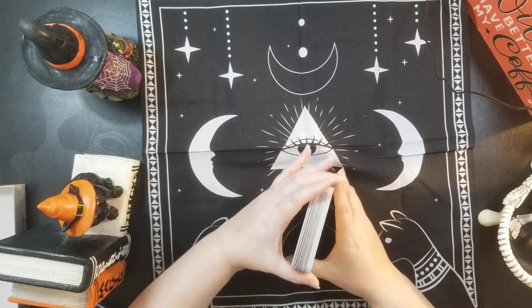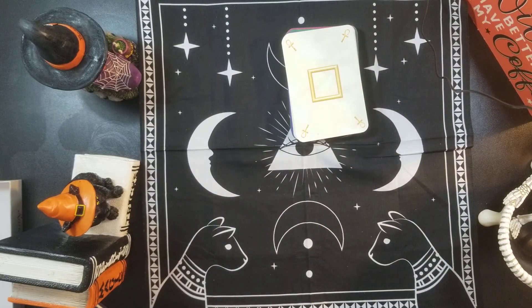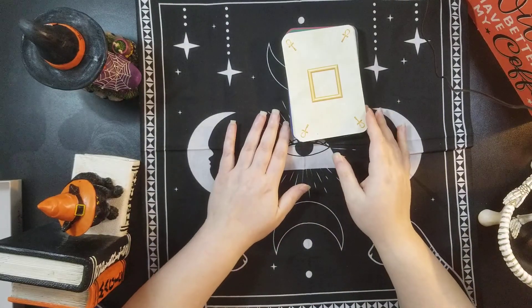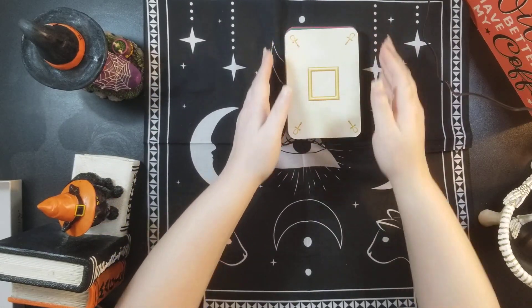So this is the flip through of the Reincarnation Cards. I hope you enjoyed. If you want to see more of these, please like and subscribe so you don't miss out on any of these reviews.